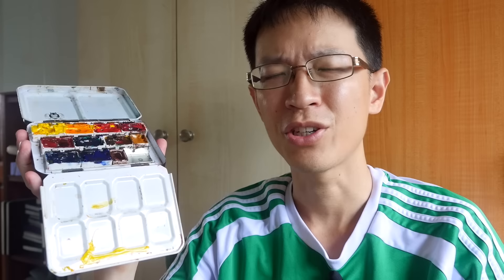By the way, this is a Schmincke watercolor box — a limited edition I bought many years ago, so it's quite difficult to find today. I mention it because people always ask whenever I show it. That's the end of today's video — I hope you find it helpful. If you have any questions, post them in the comments below. I'll also post links to Jane Blundell's website where she has additional information on filling watercolor pans. Thanks for watching, see you in the next video, and remember to subscribe if you haven't done so!